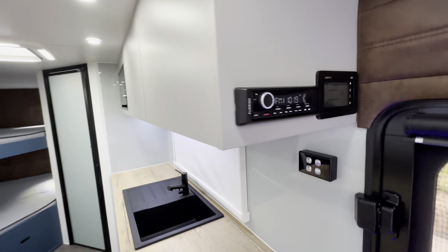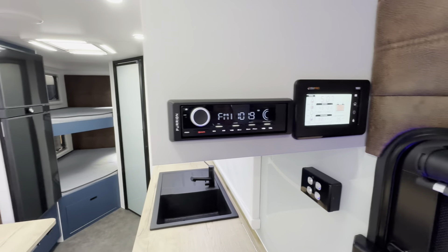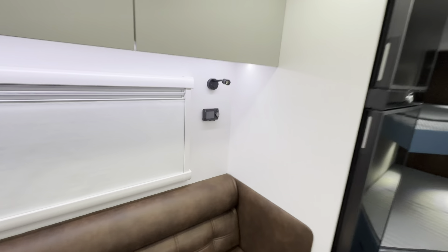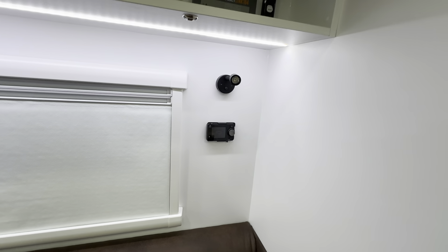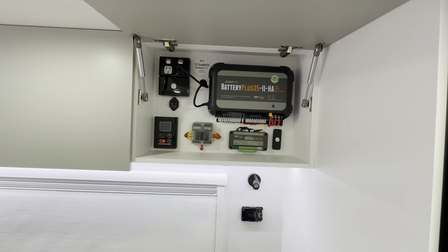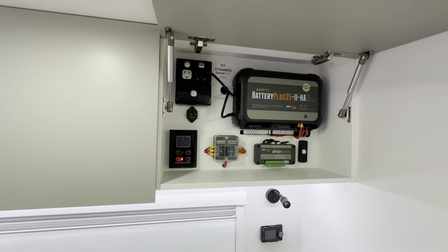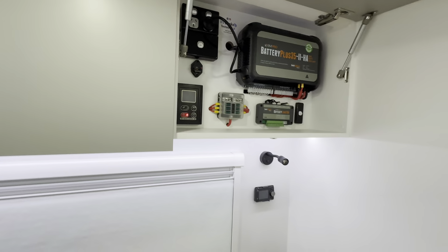Like all our vans, it's powered by the BM Pro with the track digital display. All our vans are supplied with a diesel heater as standard with remote control. This is the BM Pro charger transformer system, which is lithium compatible. These people have added the Girard instant hot water system, which is very popular.